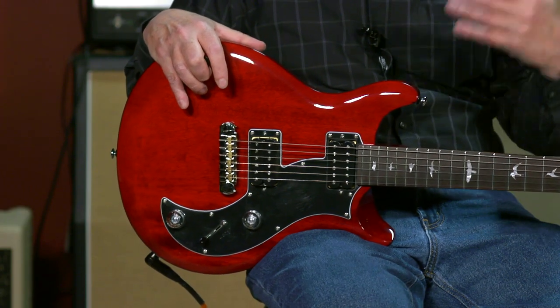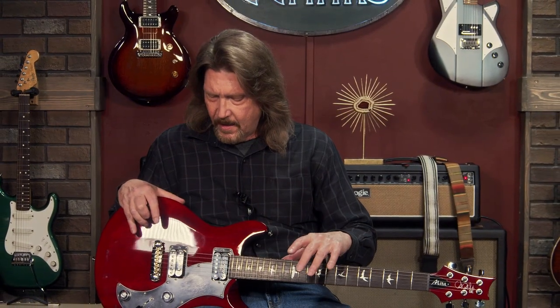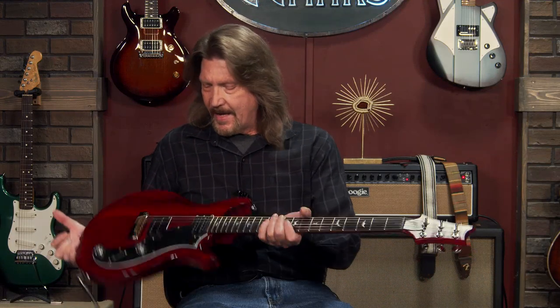I just think there's something about the mahogany that tames a little bit of that mid-range, and even though they're still modern voiced high output pickups, it puts them a little bit in that classic rock range, makes them a little bit darker. And I tend to gravitate toward the dark side — I can't help it.